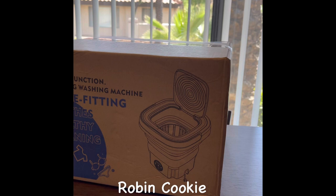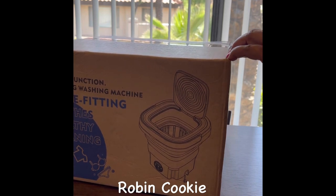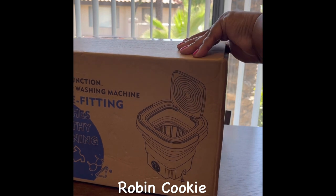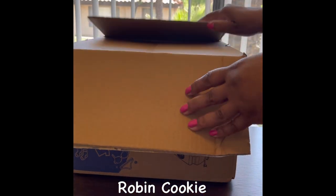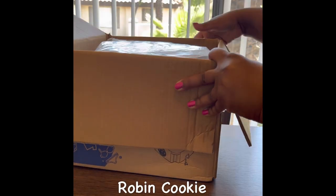Let's get into this washer machine. It's called the small efficient folding washing machine, and I always see these on ads on YouTube, so let's check it out.